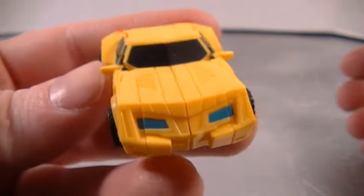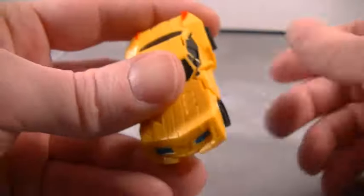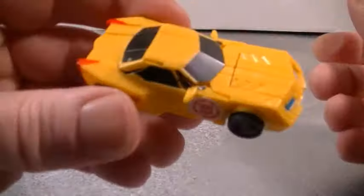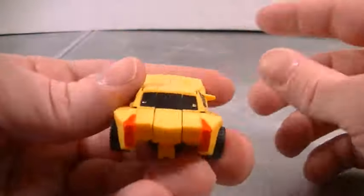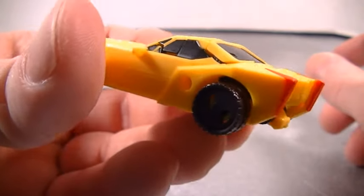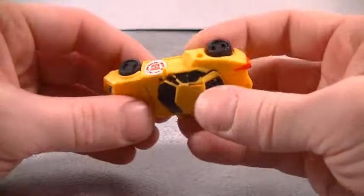Take a look at this little bot — here's the legends class, very cool. He's got blue headlights, blue and... look at the detail on this guy.